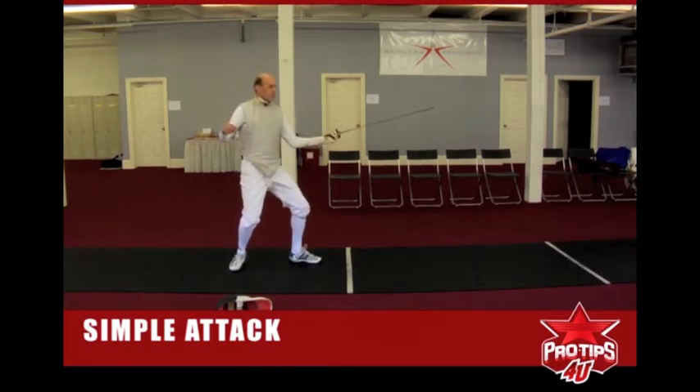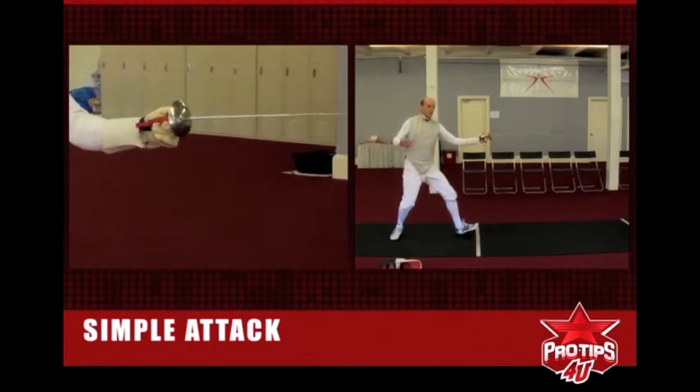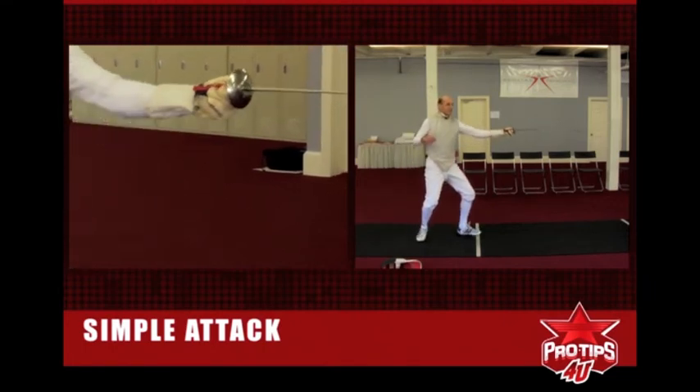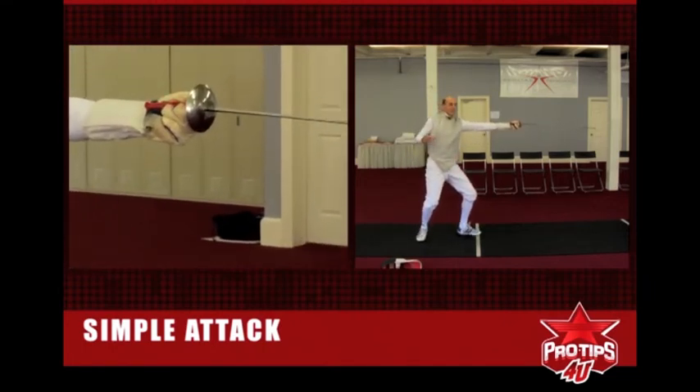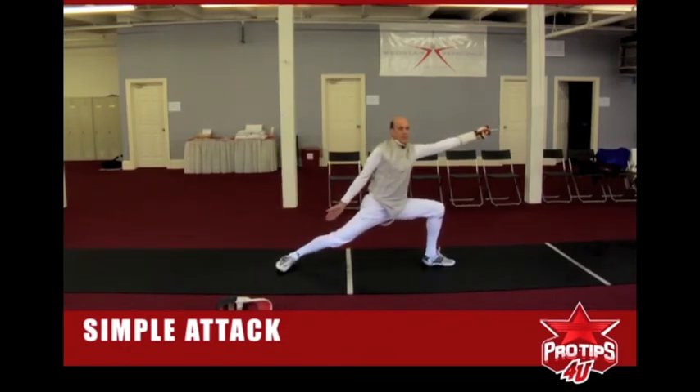The first move is establishing right-of-way with my arm going forward, putting pressure, and putting my front foot out. Then I drop my point when my opponent pushes back, coming to completion of my advance and continuing my extension. Now fully extended, I can lunge and hit my opponent.